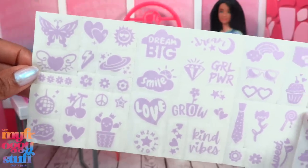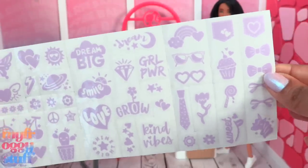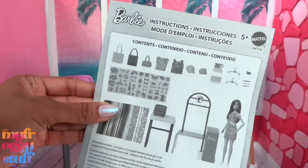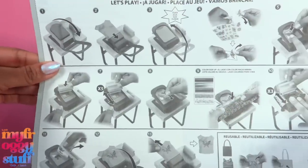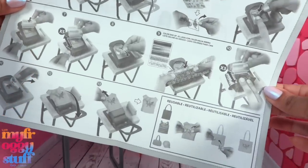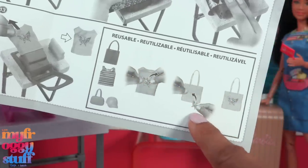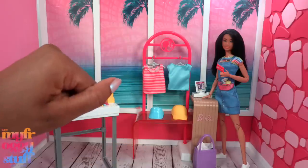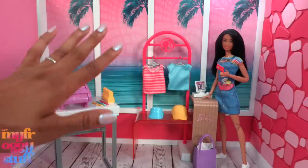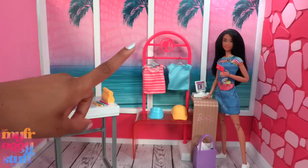There's a little bank card — love that so the dolls can pay for stuff, now wouldn't that be nice! And stickers — I see a disco ball, hearts, donuts, a cactus, girl power. I was hoping we'd get the Barbie logo but no. There are instructions that give a step-by-step on how to use the t-shirt device, and right here it says the decals are reusable, which I think is kind of cool.